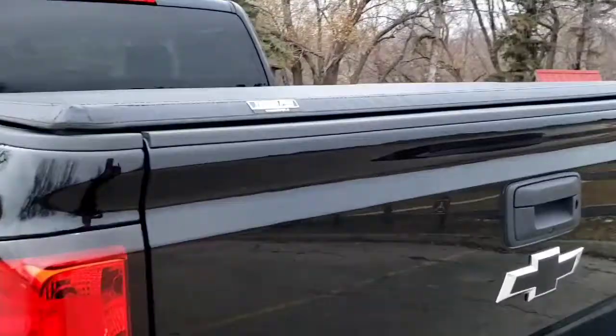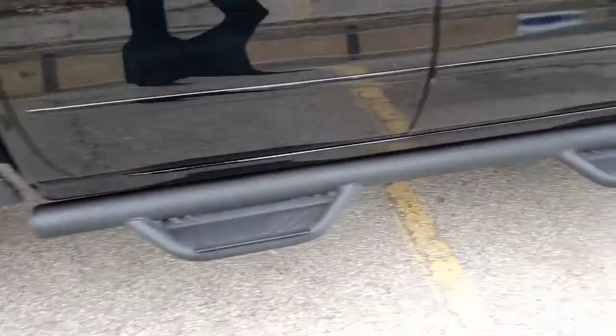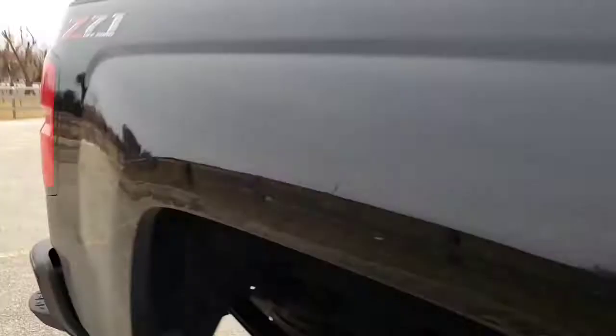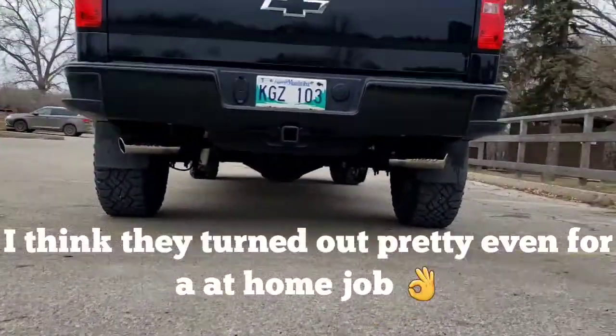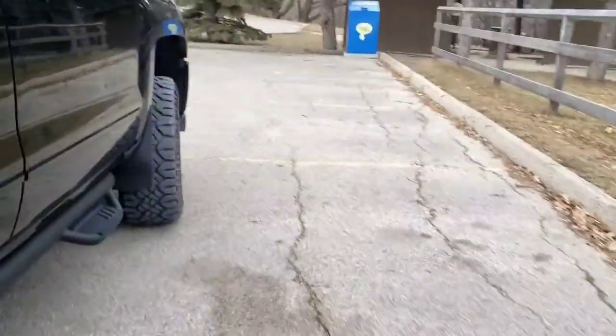Tunnel cover with Tunnel Pro, and the running boards by Lund for the double cab. Nice guy there. And there's the exhaust. Rain guards.